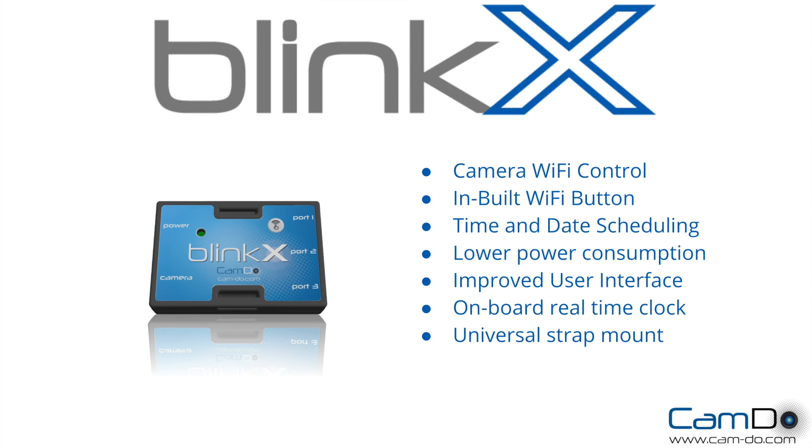We have an improved user interface, an onboard real-time clock which means it'll hold the date and time if left unpowered for up to two years, and it has a universal strap mount.